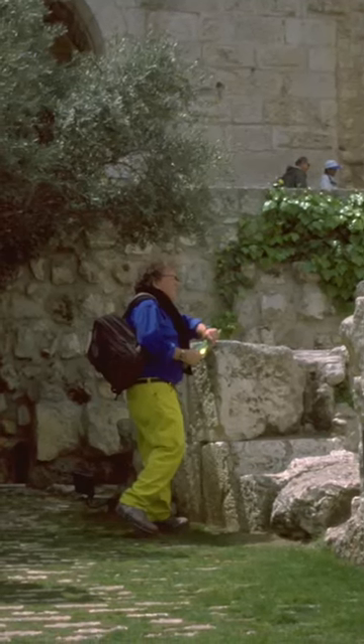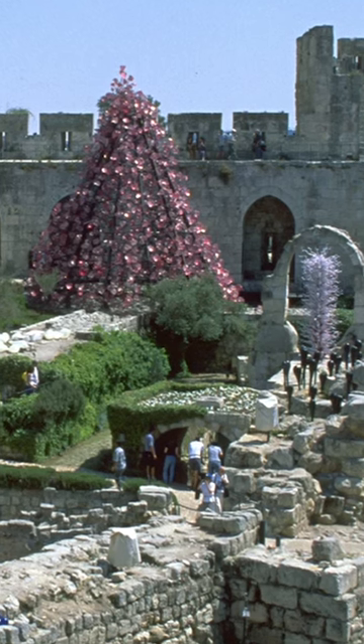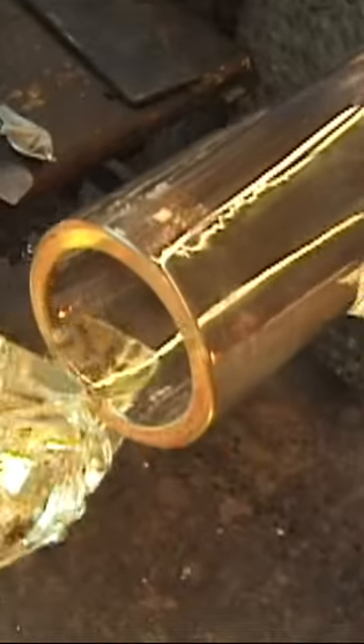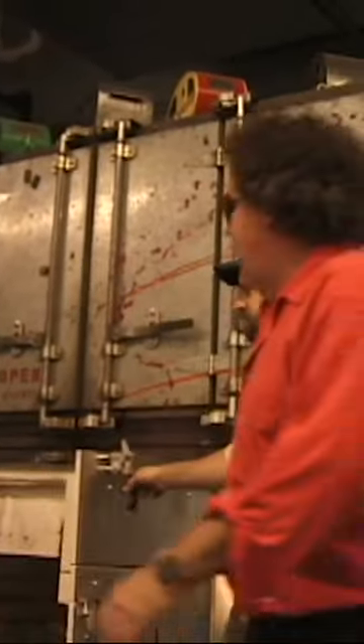In the late 90s, Dale had talked about making these pieces that ended up being Jerusalem cylinders. He was talking about these large chunks of glass and how to use the chunks of clear colored glass — what to put them on and how to make it work, if it would work. And we ended up making these classic, very simple vessels.